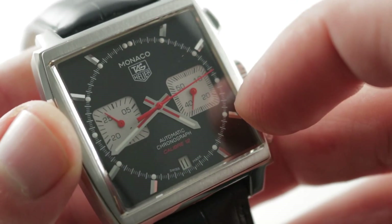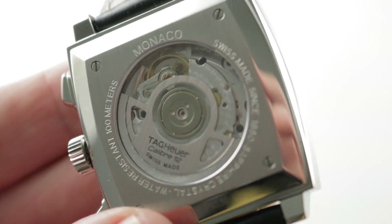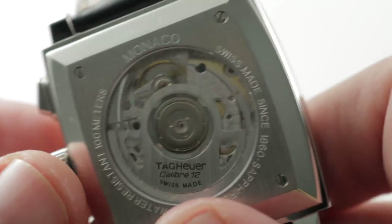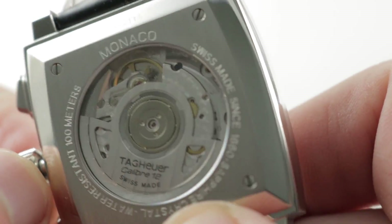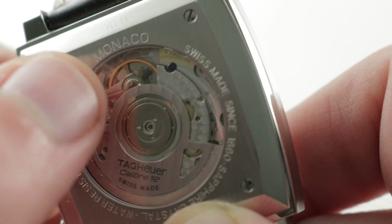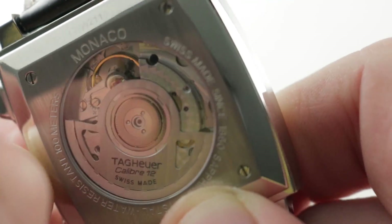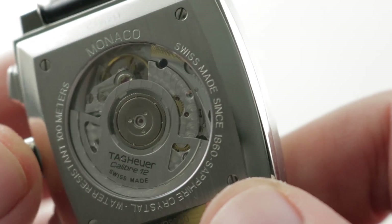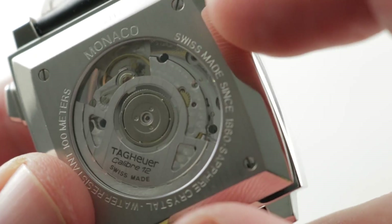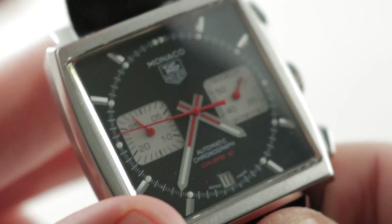When the chronograph seconds hand starts up, it beats away at 28,800 vibrations per hour, and the watch is water-resistant down to 100 meters. You can see the base of the Caliber 12 — this is an ETA 2892 with an Etachron regulation system and a high-grade balance. This movement was delivered to Tag Heuer in either top or chronometer grade, probably top, because that splayed-spoke balance as opposed to a straight-spoke balance speaks to one of the two higher grades, as opposed to base or elaborate. The watch also features stop-seconds capability and 100-meter water resistance, making it robustly swimmable, provided you put it on a water-resistant band such as rubber or textile. It's 55 jewels — the combination of the 2892 base caliber, which is a thin automatic, and the Dubois-Depraz module on top.